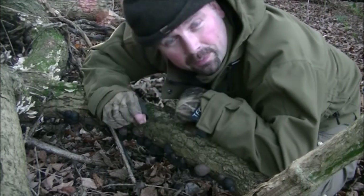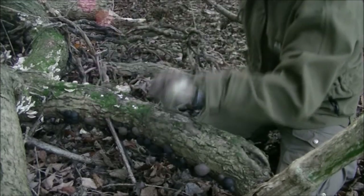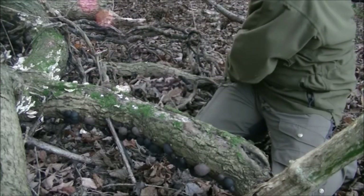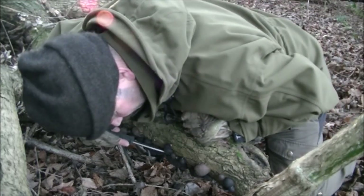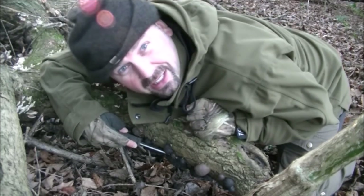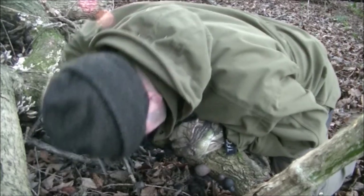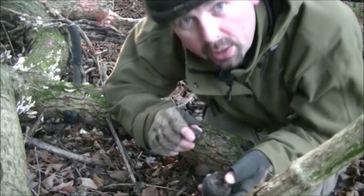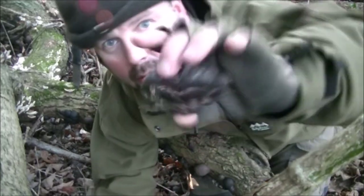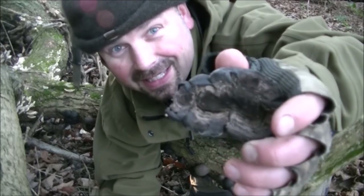So we're going to take some and we're going to use our knife to make sure they come off without breaking up. We're basically just going to slice them off. And that's exposed that beautifully dry inside.